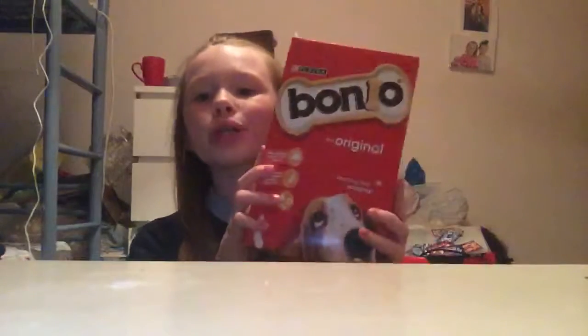Hey guys, welcome back to my channel. Today I'm going to be doing a review about the Bonyo dog treats. As you know, I do not have a dog, but I am getting one. I've got two gerbils. Gerbils, hamsters and so on can all have these because of the ingredients inside. If you want me to review some Whimsy chews, comment down below. Let's get started.